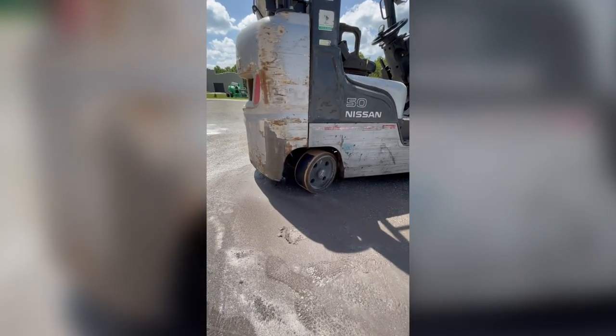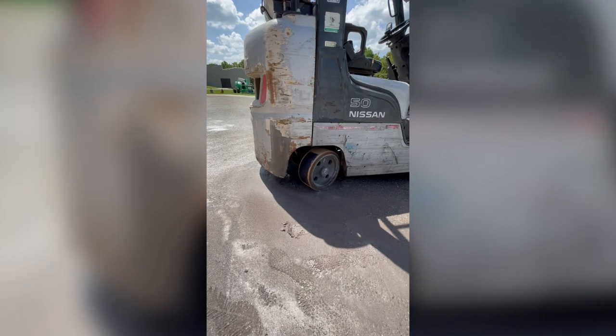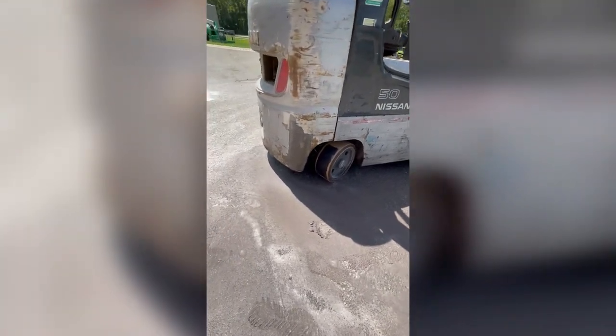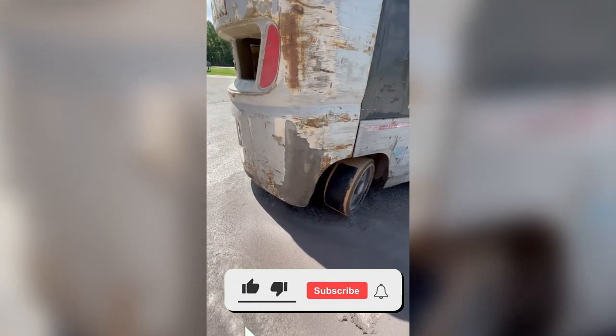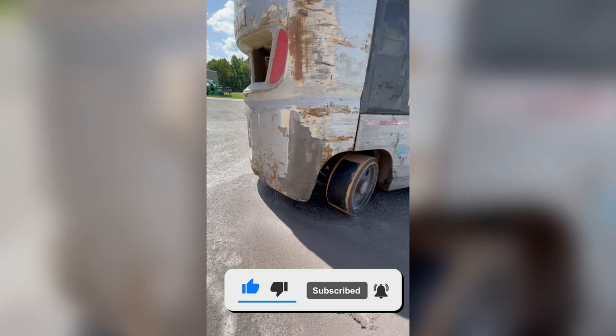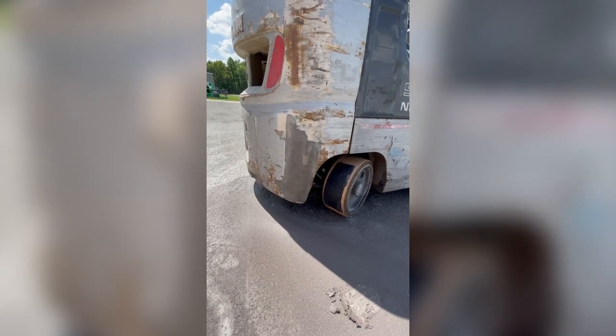Hey guys, John, Vabronik Technologies here, today working outside with the mobile wet blasting machine. We pulled our forklift outside just to do some coating removal testing, and we put some aggressive abrasive in here, turned the pressure up, and we were able to burn this coating off.